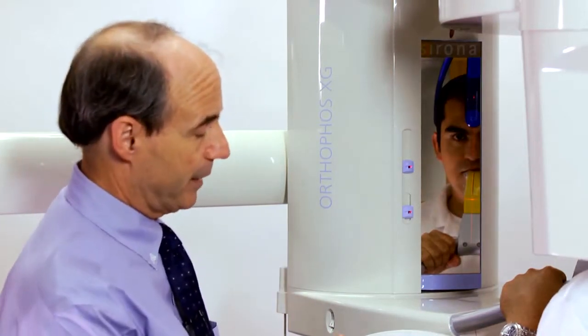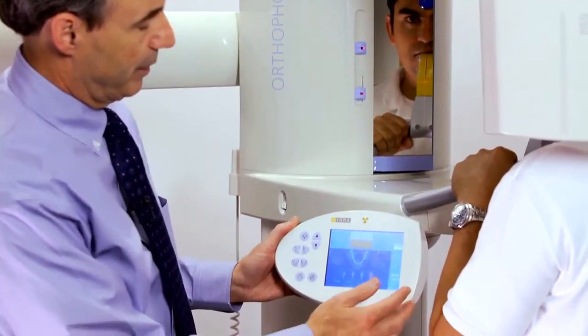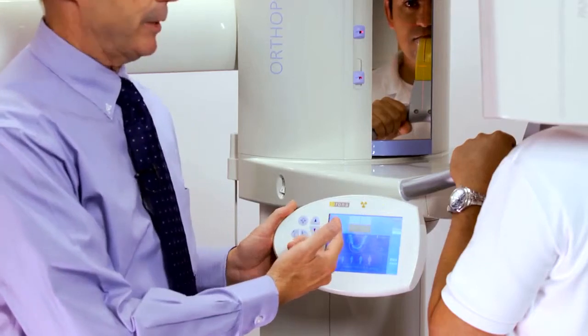For collimated volumes — that is, those where the volume would be smaller than 8x8cm — you can control this through the pad by pressing this feature. Seen in yellow is the area that is going to be collimated.